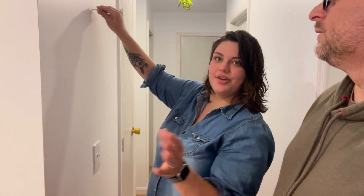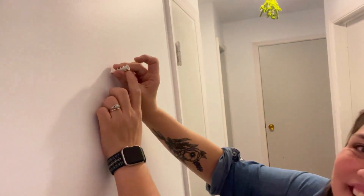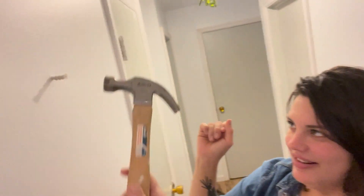I've done this so many times — it's never a bad thing to need a little help. I put the anchor in and I'm just going to nail it in, give it a little tap. Okay, so that's where the screw starts.